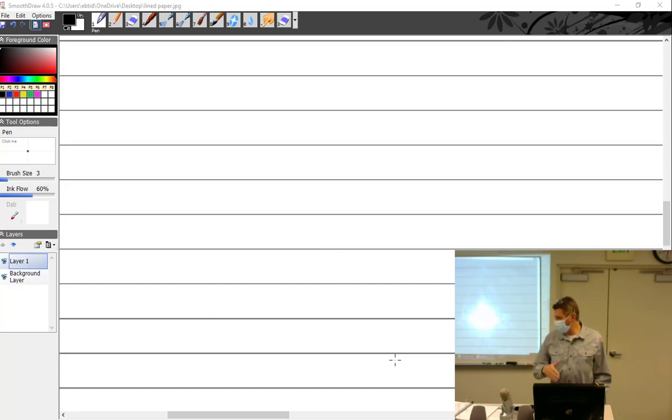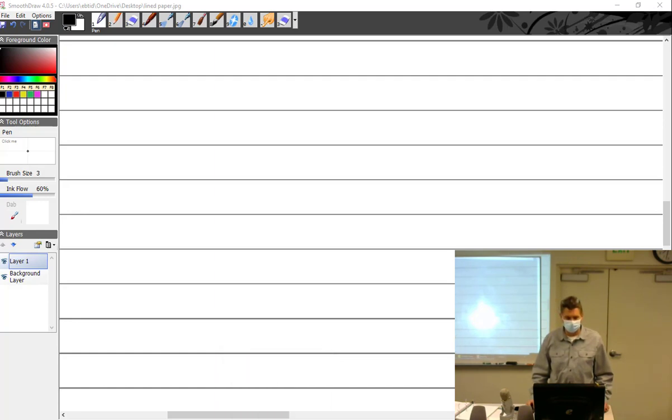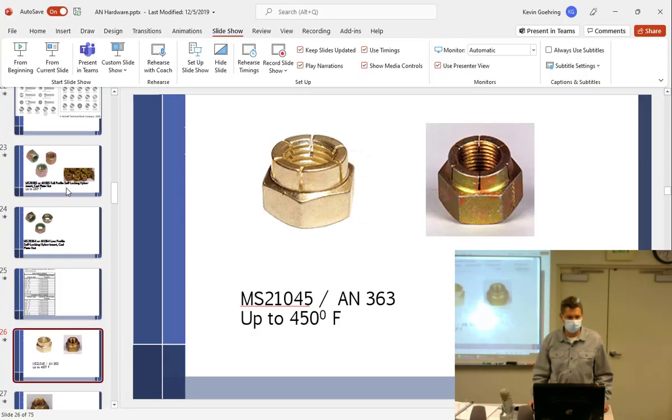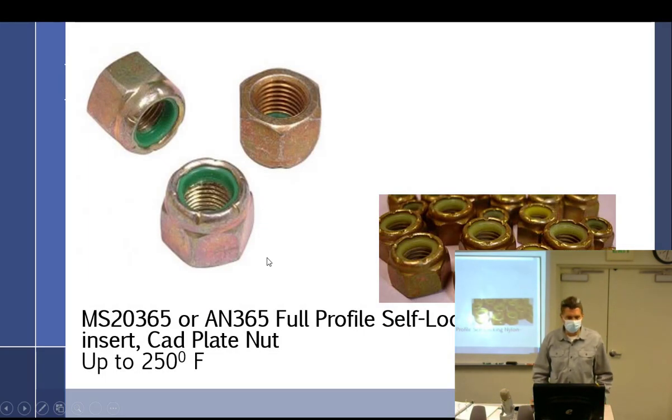We've worked our way through bolts and started working on nuts. We went through the AN365, also called MS20365. These are the low-temp nuts. They're called low-temp because of the nylon insert — nylon will melt out at 250°F.